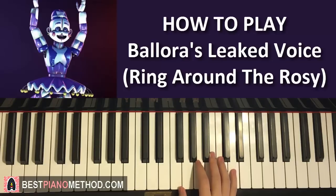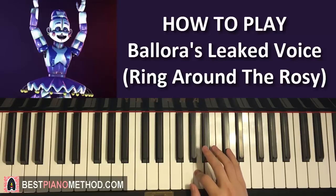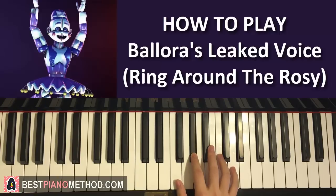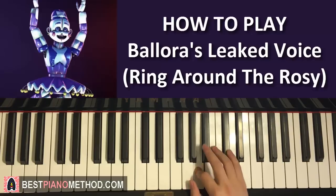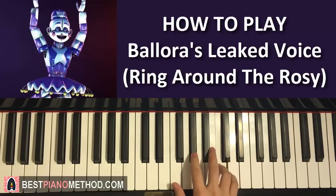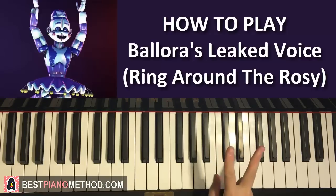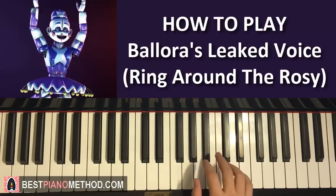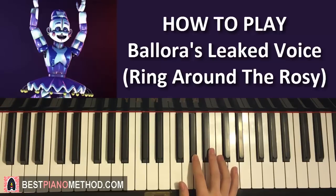Okay, the right hand first part: it goes three Cs, then down to A, up to Db, and then C, C, Ab. That's the eight-note motive. So: C, C, C, A, Db, C, C, Ab — that's eight notes — and you repeat that motive again for the second time.